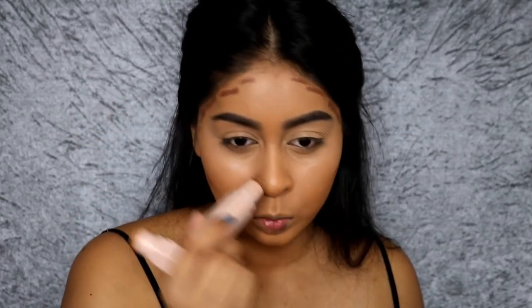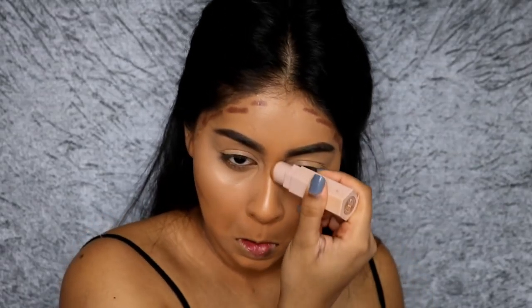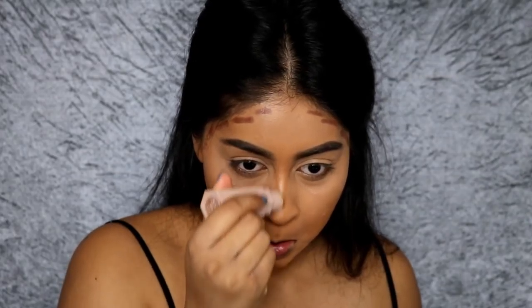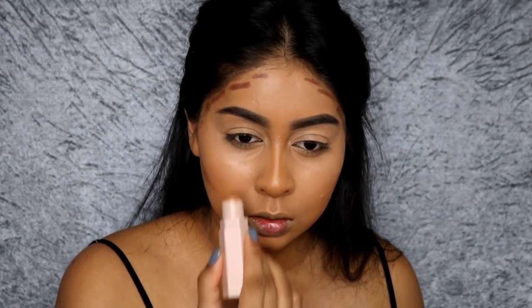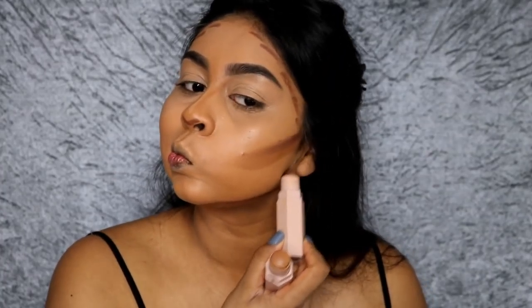Now I'm using the Fenty Beauty Matchsticks in shades Suede and Espresso. I really love these to contour because I've got a very round face and it just helps to chisel my cheeks. They blend so easily and really effortlessly, they stay on really well, and the colors and formula are so good — that's why I use them so often.